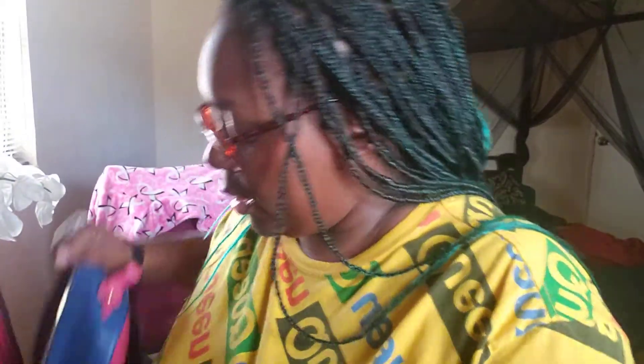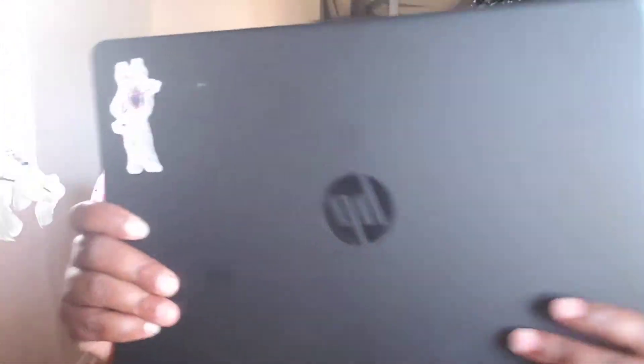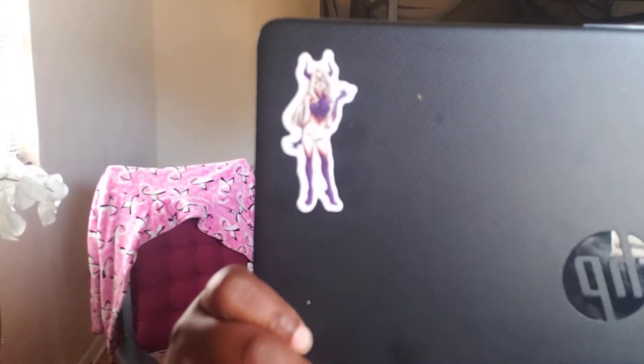Last but definitely not least is my laptop. I usually don't have it in the bag at all — it's usually on my little portable desk — but I have an HP and as you can see it's super sleek. My son is a huge anime fan so he put a sticker on my laptop.